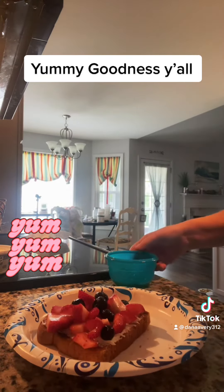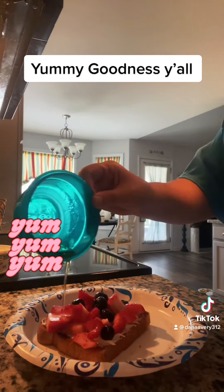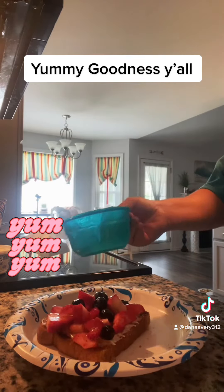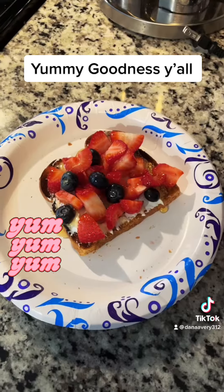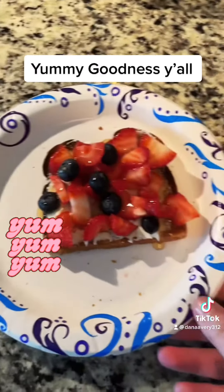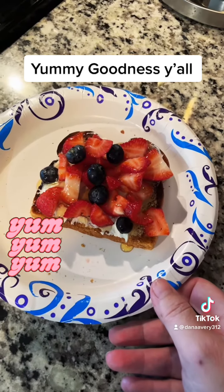So there's that part. And then I have some honey right here. And there it is — on the finest china. So, toast, cream cheese, fruit of your choice, and drizzle with honey.